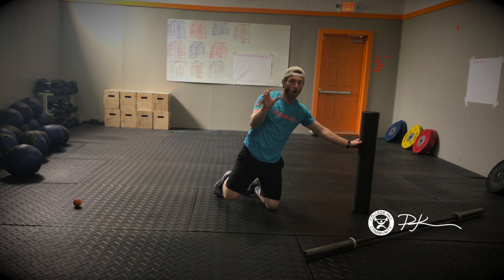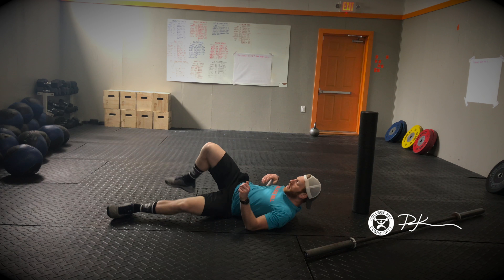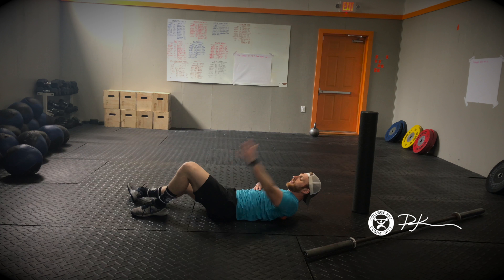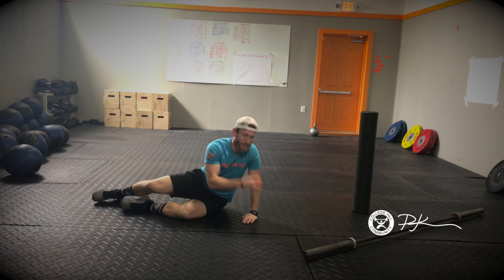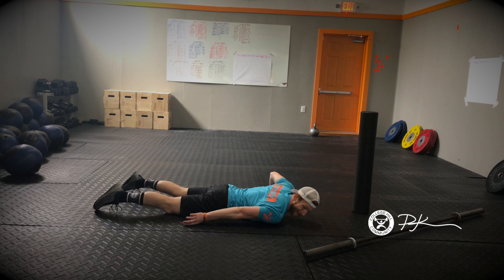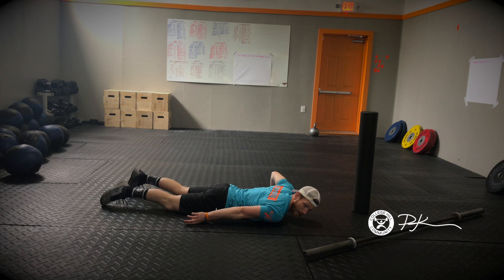If you really want to target specific areas more, grab a lacrosse ball. You can work on the parts of your shoulder used during pull-ups — lay on it right on your scap and go up and down with your hand, rolling it around, finding those sticky spots for another minute to two minutes. If the barbell is too much or not enough for the pec and shoulder area, place the lacrosse ball right between the shoulder and pec, lay down on it, and roll side to side. You can hang out there for three minutes each side — that should really help open up after all those push-ups.